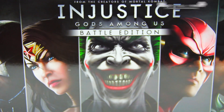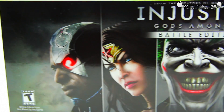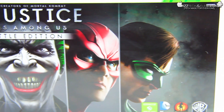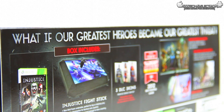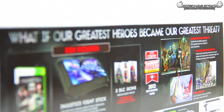What is up guys, Trizzletray with Triz Tech and Electronics. In today's video we're here to unbox the Injustice Gods Among Us Battle Edition. This is pretty awesome — it's a GameStop exclusive special edition of the game. As you can see here on the back it says, 'What if our greatest heroes became our greatest threat?'